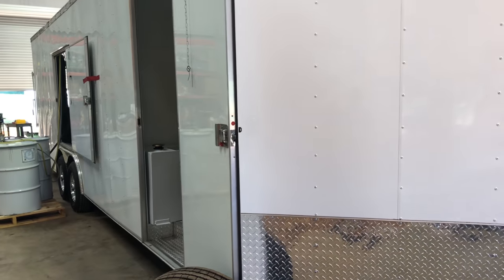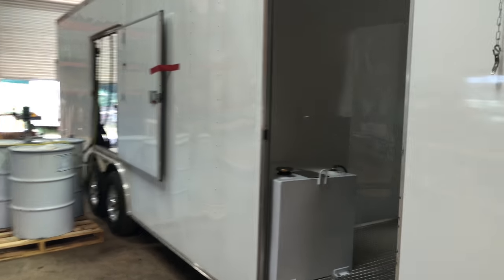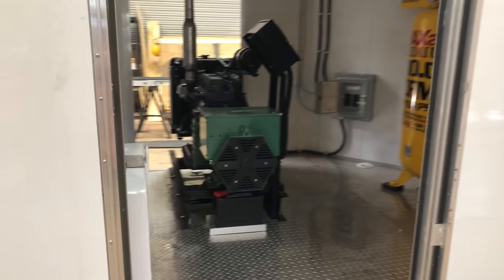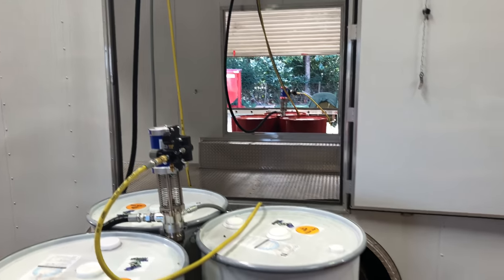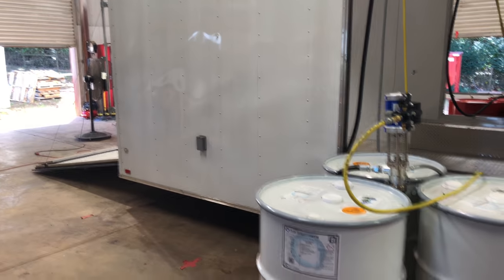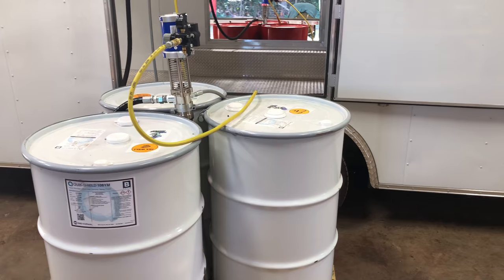We've got a beautiful 26-foot trailer, 8.5 feet wide, 7-plus feet interior. We're running this off of a diesel generator and electric compressor. You'll see we've got dual hatch doors here, escape hatch doors over the axles. You can load material here, you can load material through the ramp door, or you can pump directly from outside if you have a big job.